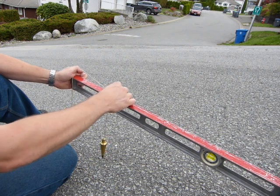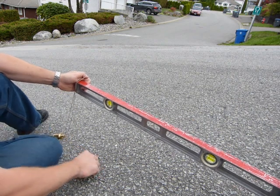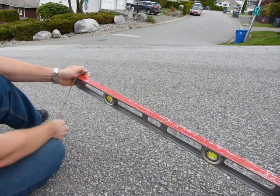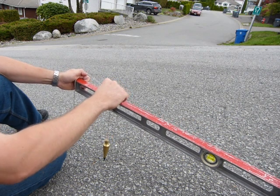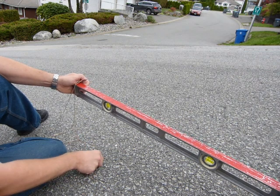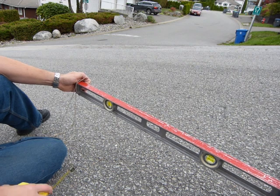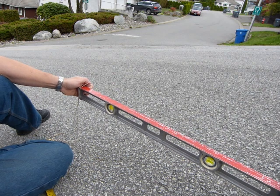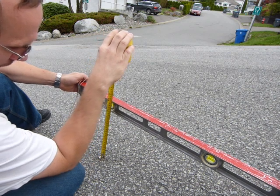I'm gonna measure down at my 100 centimeter mark and I'm gonna hit that stone on the pavement. I have this little stick here. I'm gonna put it — okay, I lost my mark, I forgot which stone it was. So when this is level, I hit the pavement there. I'm gonna measure down to that piece of stone in the pavement.